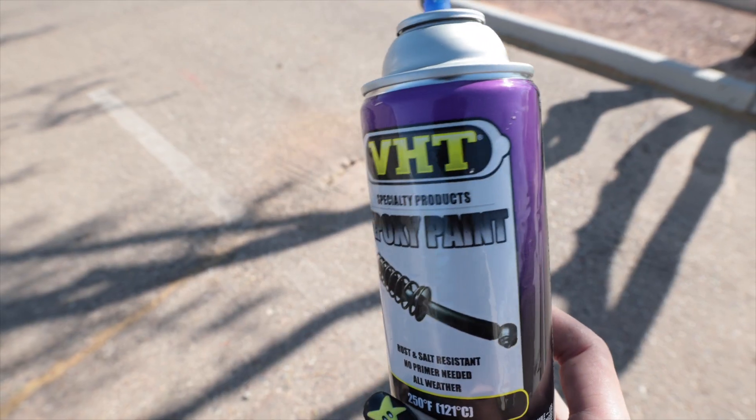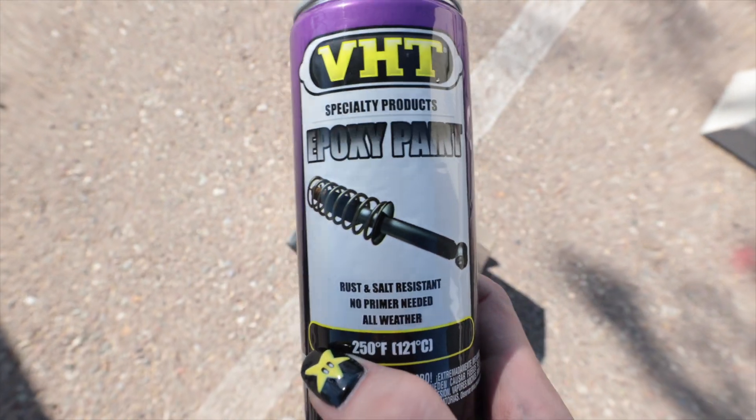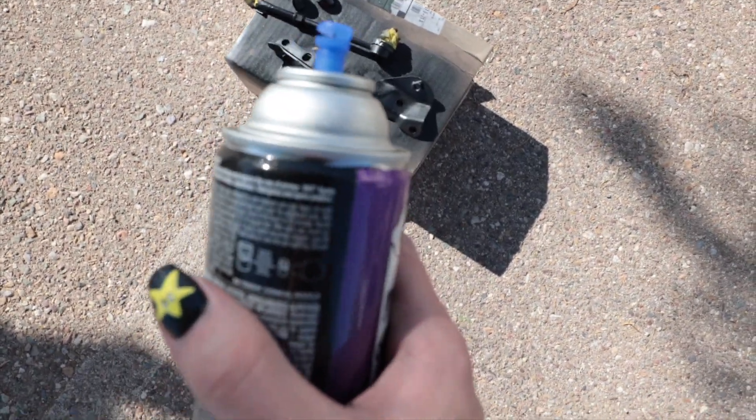The green zinc coating that was on these was scratched and peeling off in so many areas, I just couldn't save them. So I stripped them. Considering those things were originally zinc coated green and my car is red, I don't think that's going to look very good. So I used some epoxy paint because the stuff has not let me down so far.